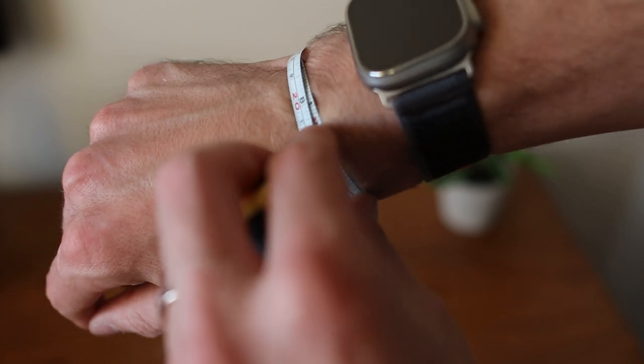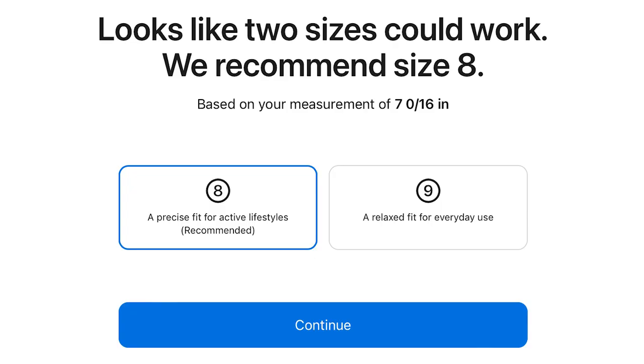For reference, the wrist that you're seeing in this video measures seven inches or 177 millimeters and usually fits a size eight solo loop band size from Apple.